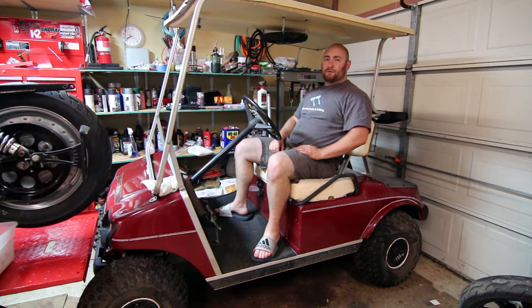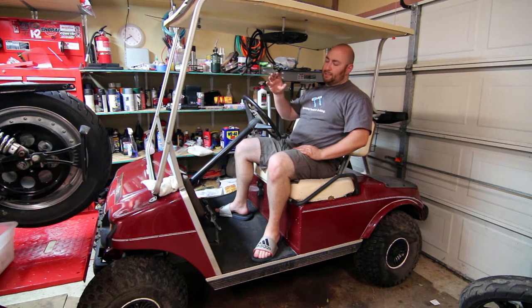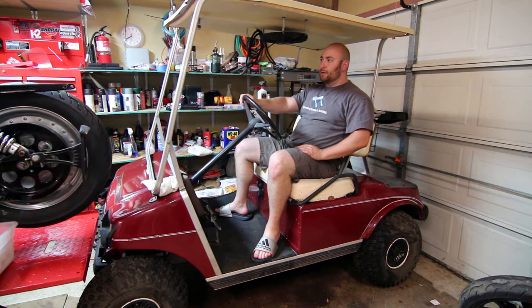And if we are successful, basically all of the hipster kids that live in downtown Austin are going to be like, 'why don't I have a golf cart?' And our names will be famous and we'll be trendsetters right up until the city of Austin decides to ban it.